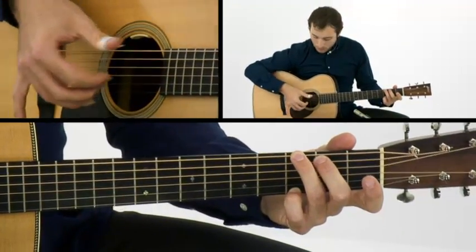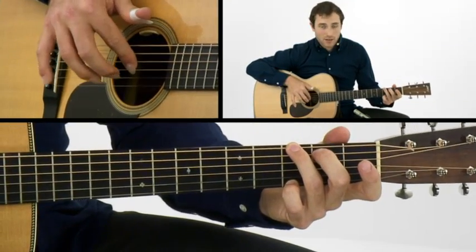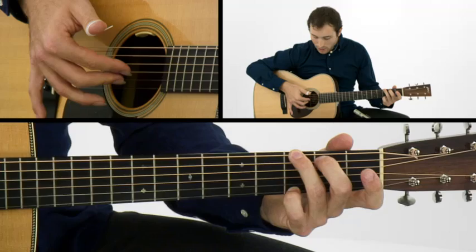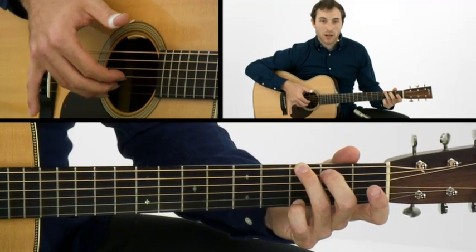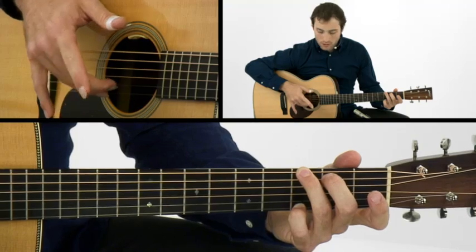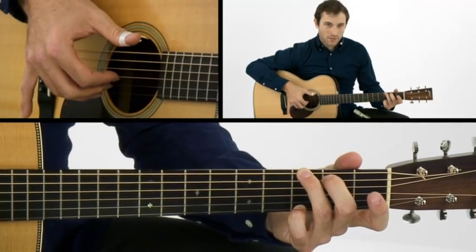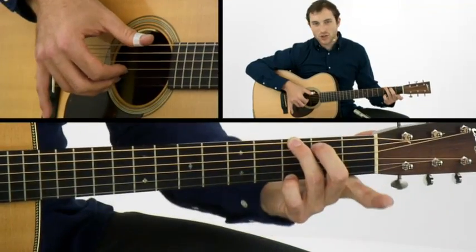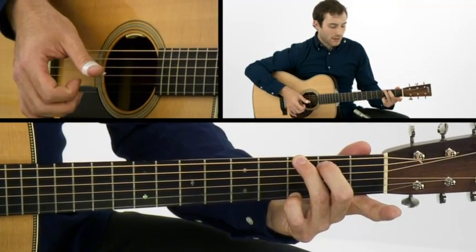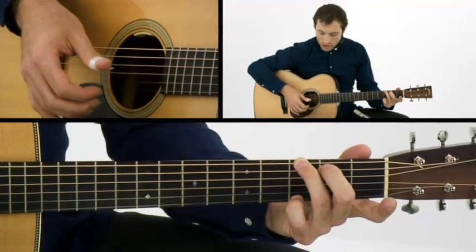The first thing we're going to do is put the fingers on the G string with the index finger, B string with the middle finger, and E string with the ring finger. I usually think of these fingers as one, two, and three. That's where they're going to stay for the first pattern here. I've just got a G major chord with my left hand — these work for all kinds of chords, but it's good to start simple.